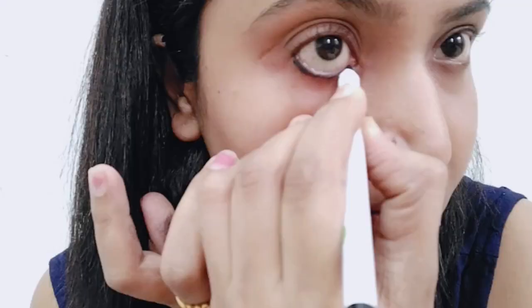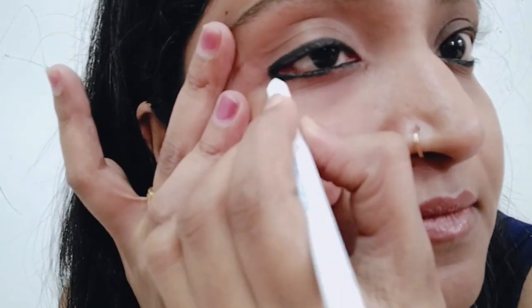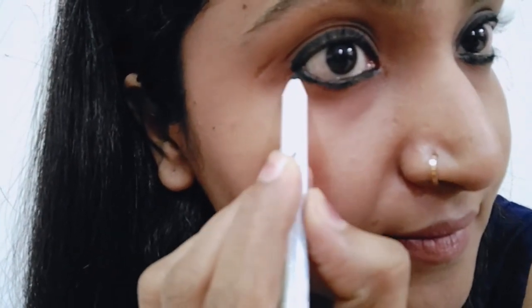My eyes are already very watery. Okay, it looks like this. I didn't do a full makeup — I just made my eyebrows and put on a lipstick, just to focus on the kajal, because today is a kajal review.